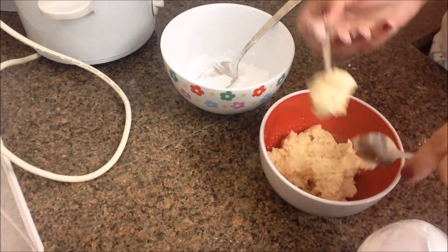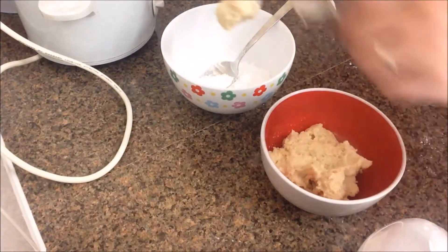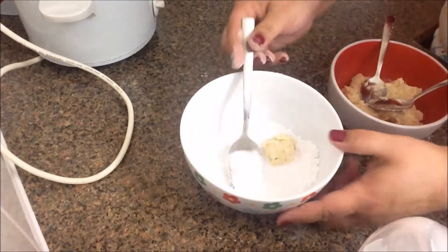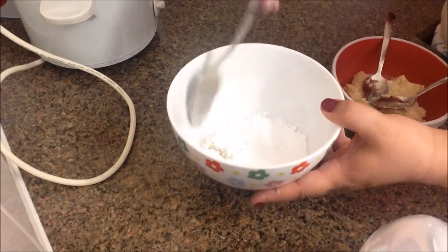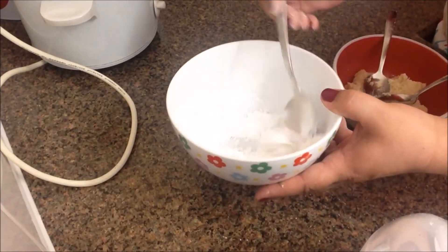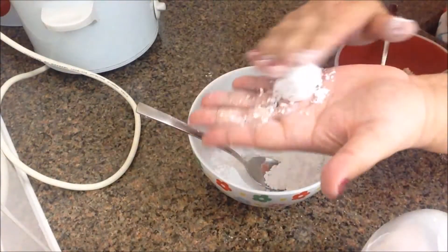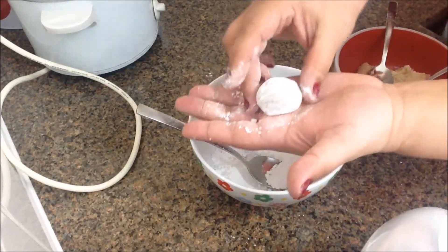Take a little scoop — don't try to handle it directly because it will be really sticky. Just drop it onto the icing sugar, then add some icing sugar on top to stop it sticking to your hands. Once it's covered you can pick it up and handle it, and you just roll it into a ball like so.